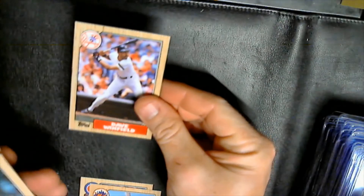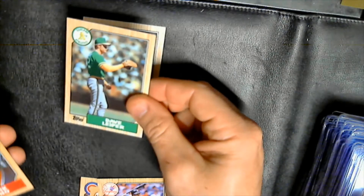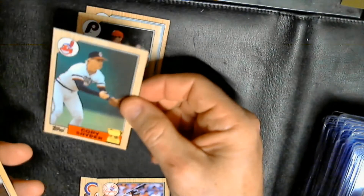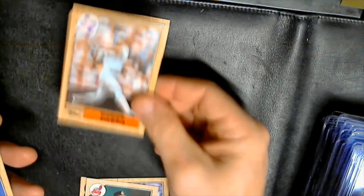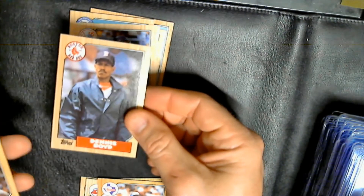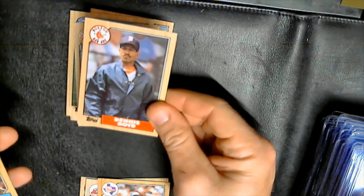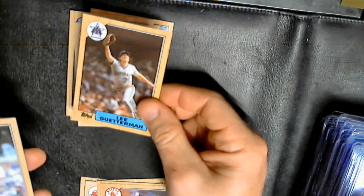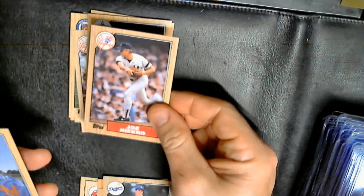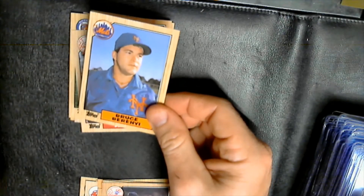Pack two: Dave Winfield — Hall of Famer — Bud Black, Dave Leiper, Frank DiPino, Pirates leader card, Tracy Jones, Shane Rawley. Corey Snyder — pull him and work on that back — Ruben Sierra, Doug Sisk, Randy O'Neal, Dan Pasqua, Dennis 'Oil Can' Boyd. 50th year card — I usually pull those. Lee Guetterman, Hershiser, fairly early card. Joe Niekro — just pulled the Niekro brothers — and Bruce Berenyi.